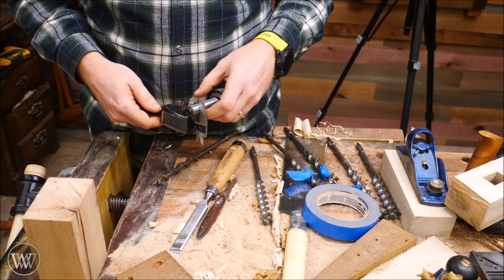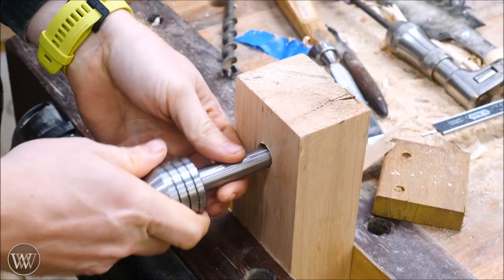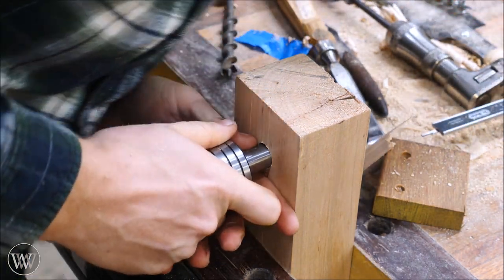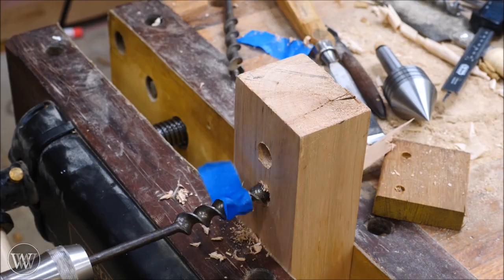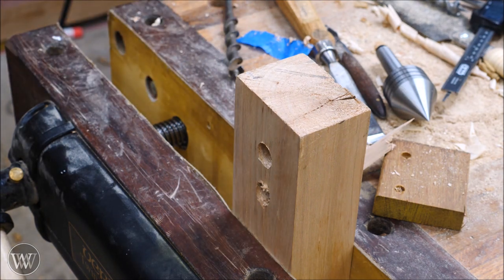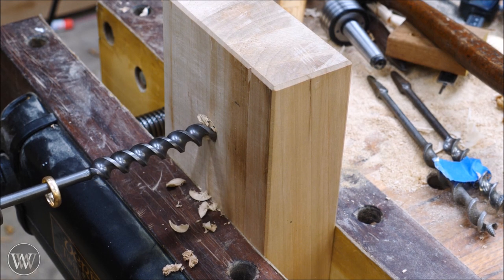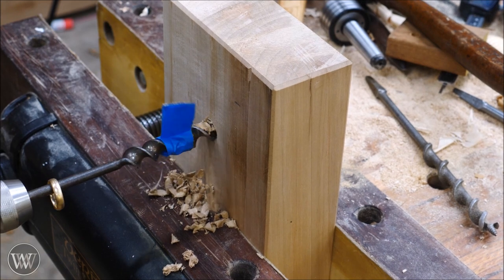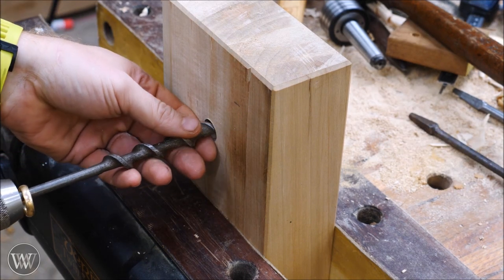The next thing is to install the two live centers. These have a tapered bit and are designed so you can get a reamer with that specific taper and drive it in, but I didn't want to spend forty bucks for the reamer, so I decided to step-drill it using a series of auger bits. On my first attempt it didn't quite go well, so I adjusted the depth I drilled each bit. I'm using a large number 12, then a small 12/16ths — several thousandths smaller than actual 12/16ths — and then I'll go into an 11/16ths.